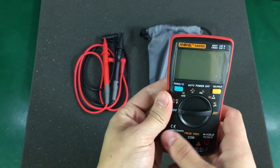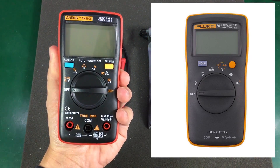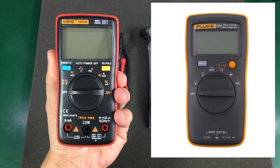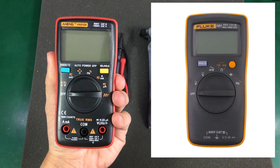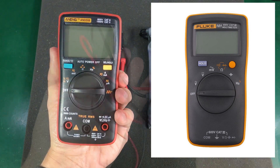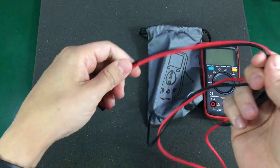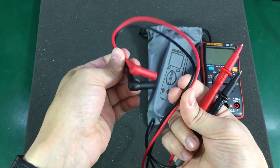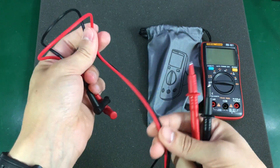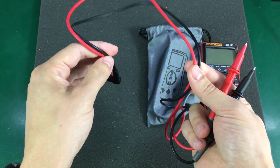The meter seems to be a copy of the Fluke 101 — I'll insert a picture here for comparison — at least in terms of shape and size they seem to be the same. The test leads are not silicone, but that's to be expected in this price range; they are made of PVC cable. Still, they don't feel as bad as with other cheap meters.